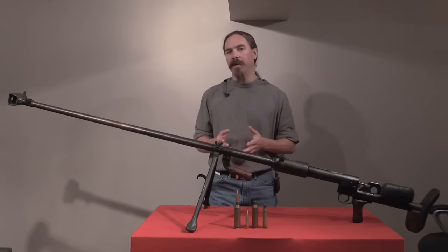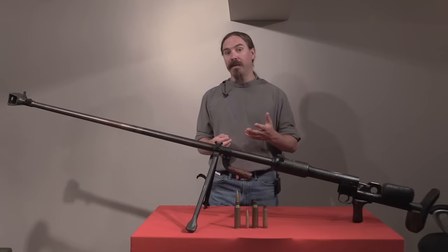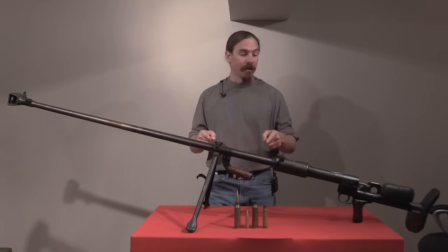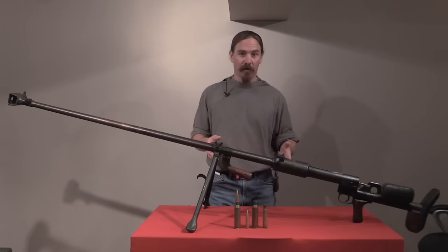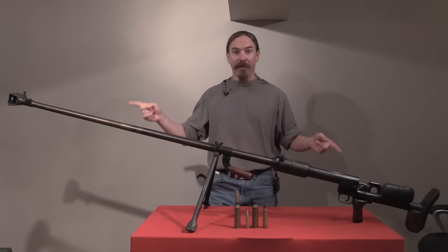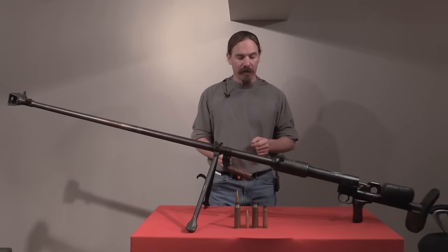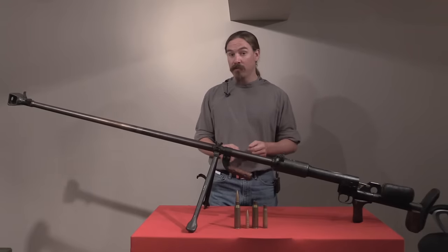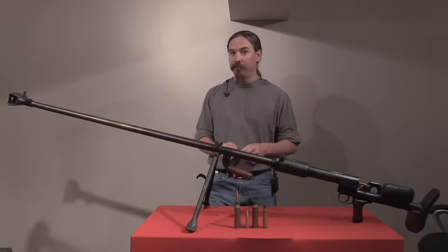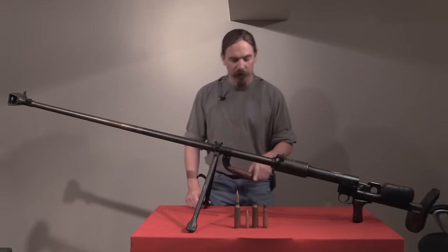The PTRS actually has a detachable barrel, which made it easier to transport than this thing, because this is what you get — you can't take it apart or make it smaller in any practical way. It's 2 metres long, a little over 6.5 feet, and a little over 17 kilos — that's like 38 pounds. This is really kind of a beast of a gun. And it's chambered for this 14.5x114mm cartridge.